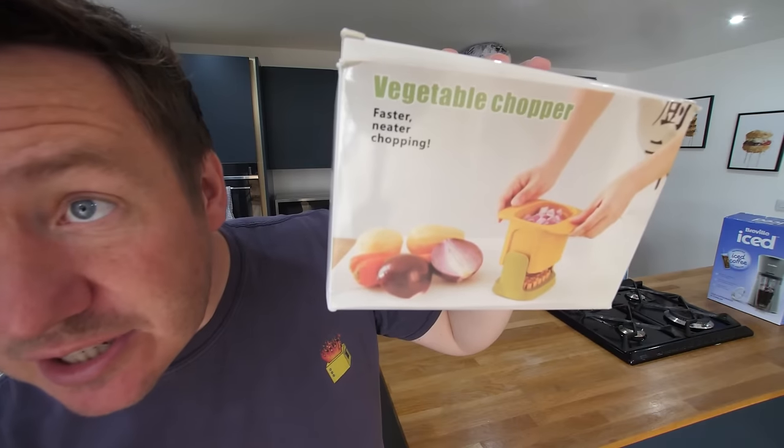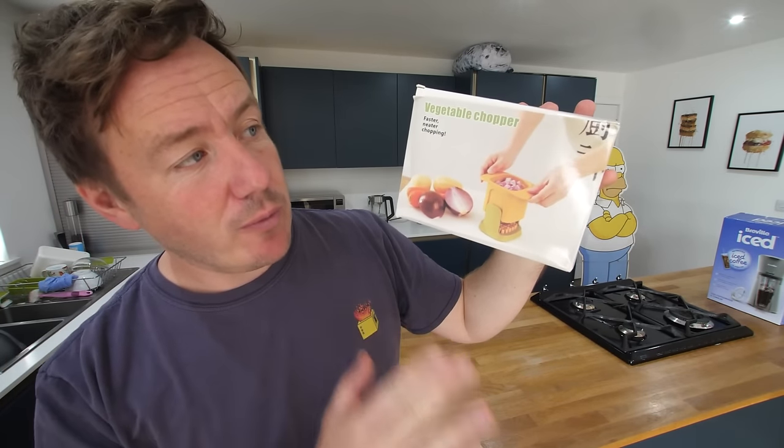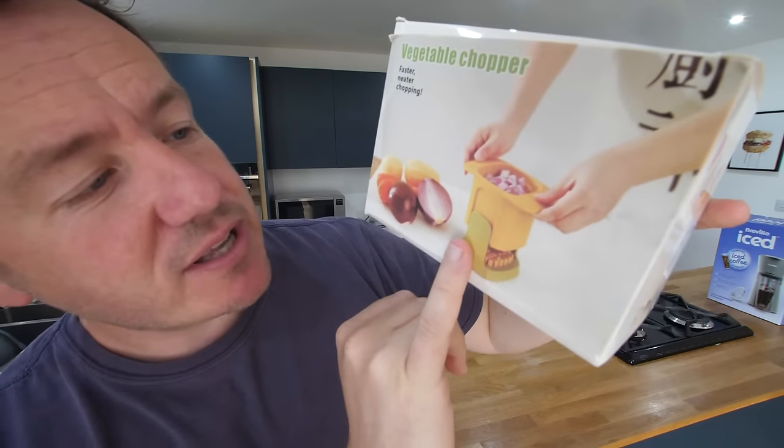First up is this vegetable chopper. The text on the screen says 'faster, neater chopping!' It's like a big plastic push-down tub thing — looks quite self-explanatory. Perfect for chopping onions and making chips — we're gonna make chips, we need it for another gadget — or sticks from potatoes, carrots, and courgettes. Sharp stainless steel blades, collects chopped pieces as it cuts, fast and easy to use, dismantles for easy cleaning, and it's dishwasher safe. Let's go.